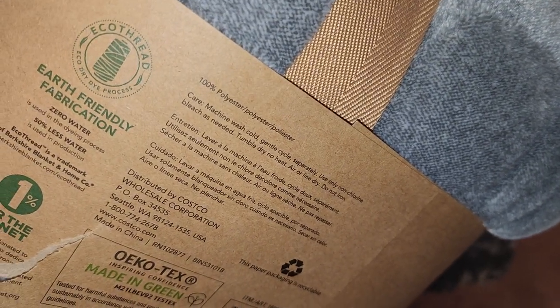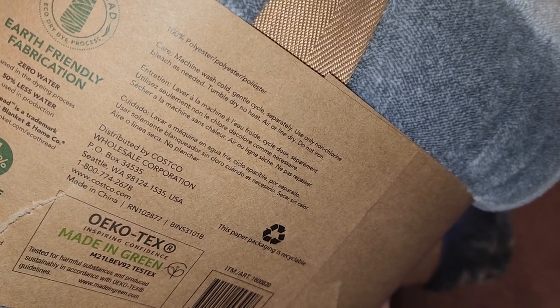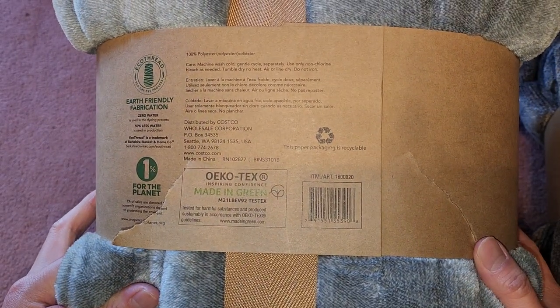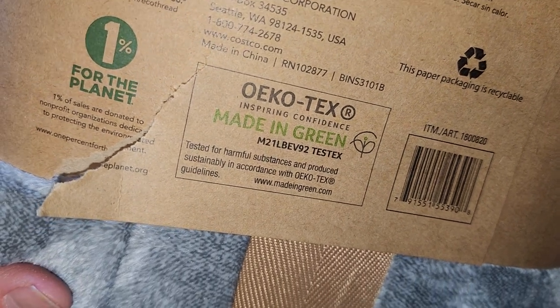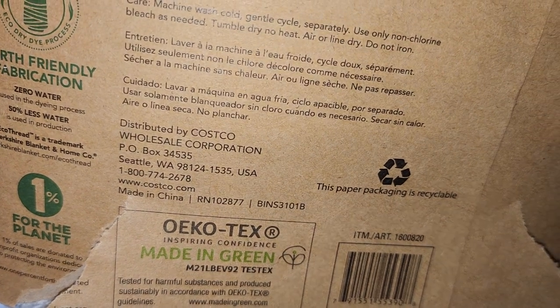It's 100% polyester. Machine wash cold, gentle cycle, separately, use only non-chlorine bleach as needed, tumble dry no heat, air or line dry, do not iron. The paper packaging is recyclable. It says 'inspiring confidence, made in green' — tested for harmful substances and produced sustainably in accordance with OEKO-TEX guidelines. Distributed by Costco.